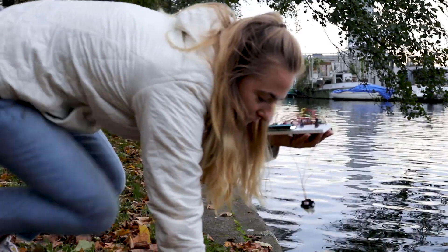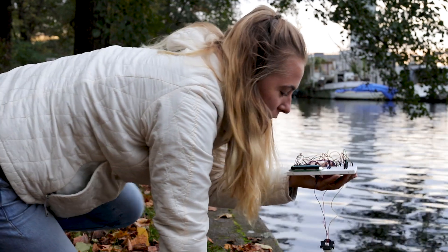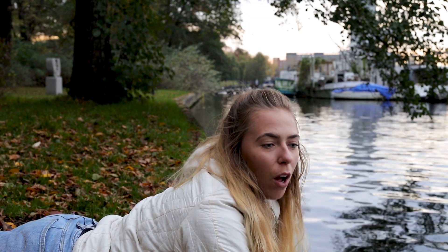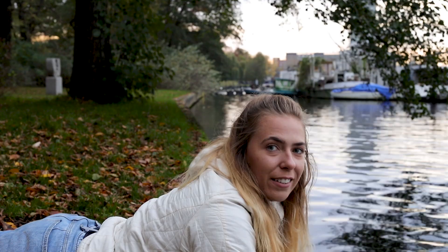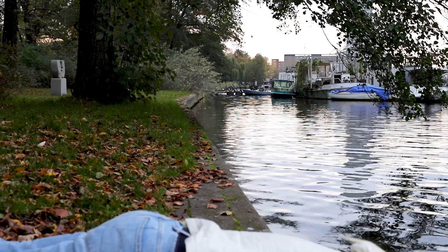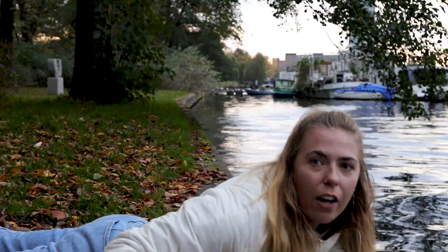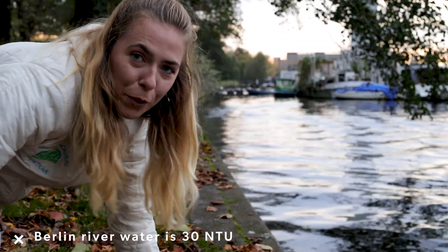I have the sensor right here. I'm going to try not to drop everything in the river — probably would have been a better idea to just bring a water bottle and take the water out of the river, but next time. It's 30 NTU. I may or may not have accidentally dipped this a little too far into the water, so I'm going to go dry it out and see if we can keep testing it.